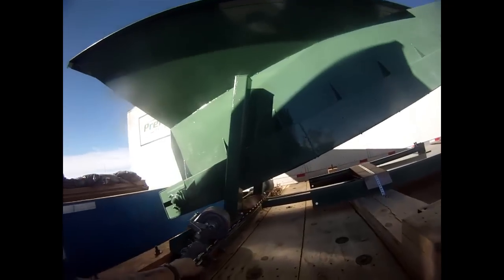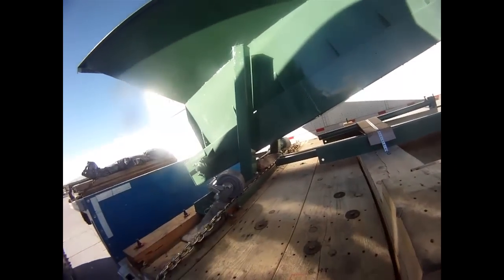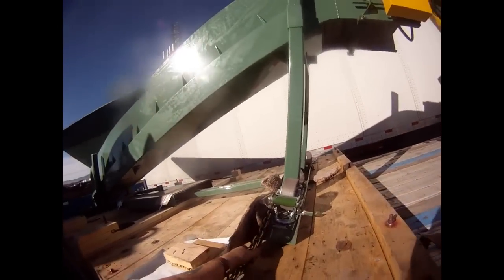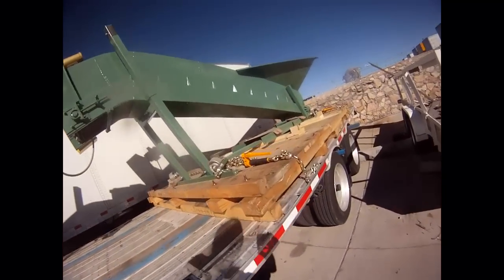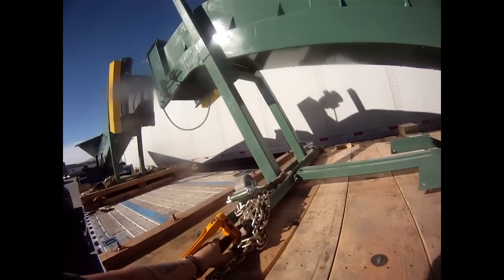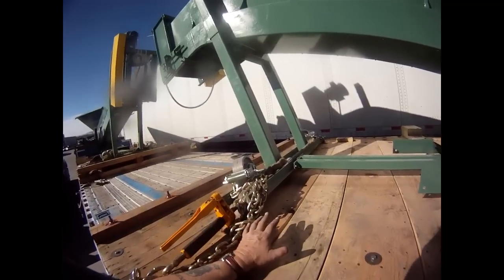I'm going to walk to the back and show you some up-close padding on everything, just to make sure you can see it's all padded. One little piece of carpet slipped but no biggie, it's still there. This is just what I did - it actually dug in, it is drum tight. The reason why these guys told me to take care of it this way is simply because everything is lag bolted to the skid.